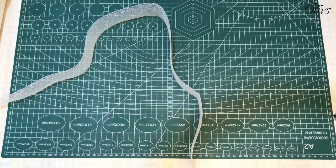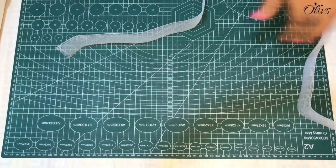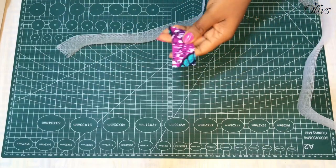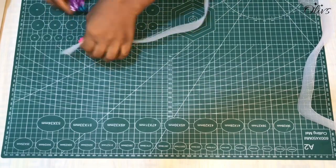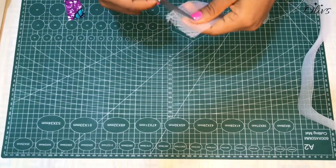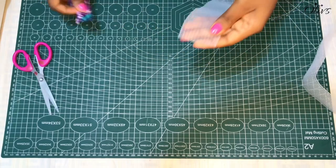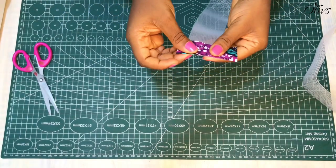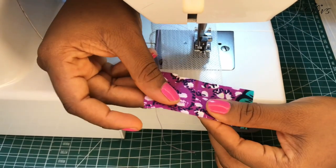If not neatened, the rough edge of the crinoline can pass through the fabric and choke the wearer, so it is best to neaten it. I have a piece of fabric here that I've cut about one inch and I'm just going to use it to bind the edge. I'll place it this way and let's get to the machine.